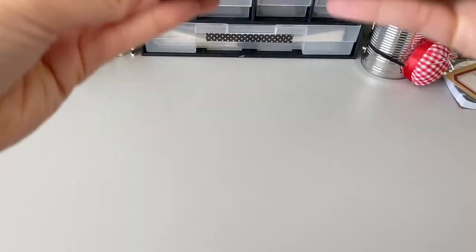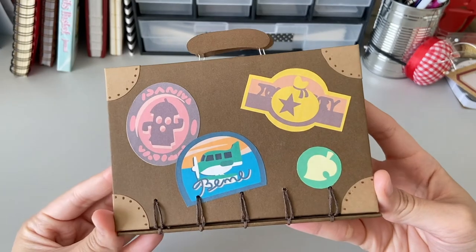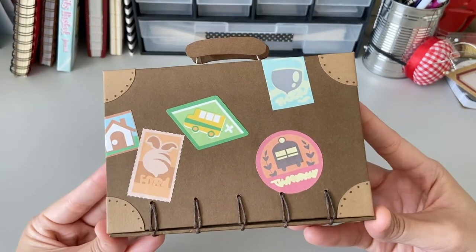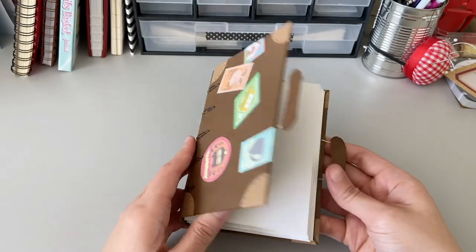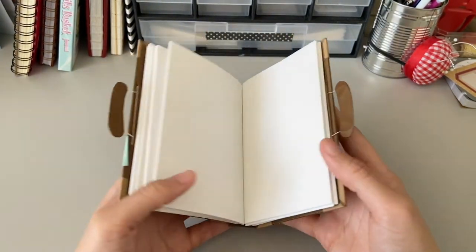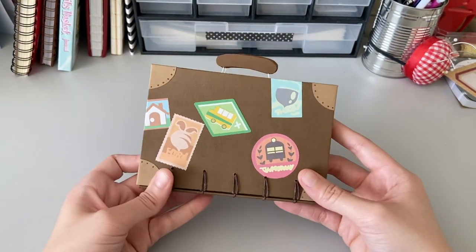Here's the final reveal! If you decide to make your own Rover's briefcase notebook, I'd love to see them — feel free to tag me at NubbyNotes on both Instagram and Twitter. If you made it to the end of this video, thank you so so much for watching. Until next time!